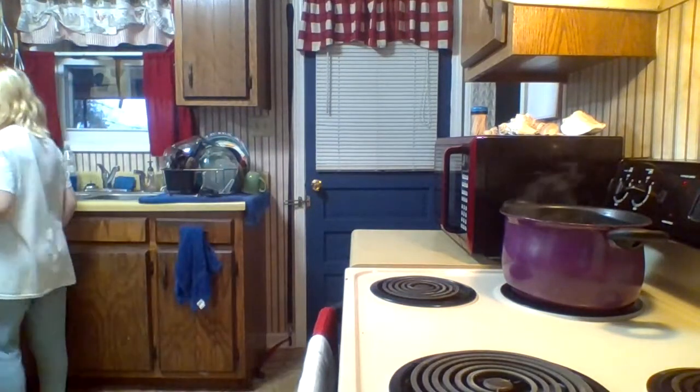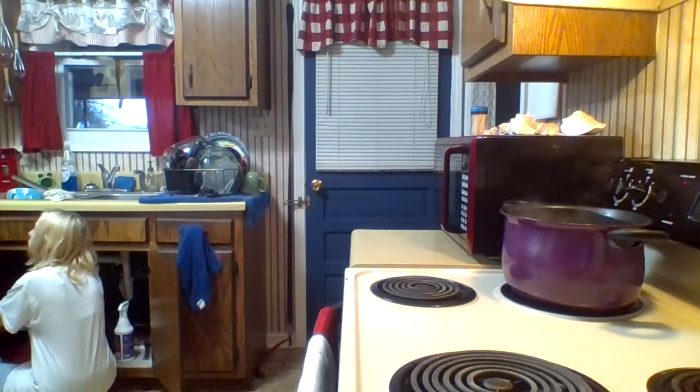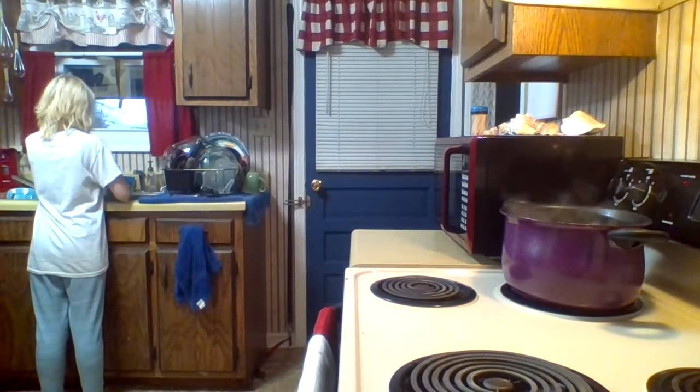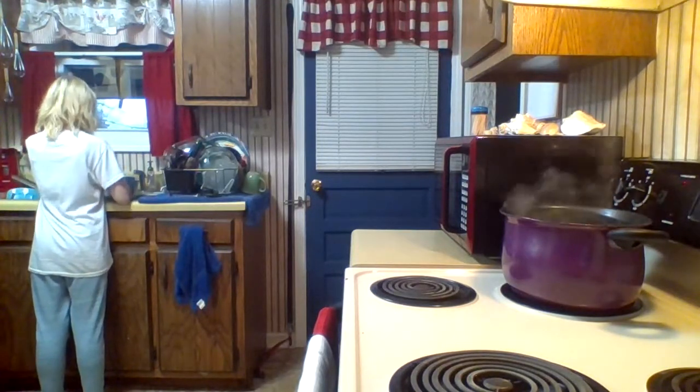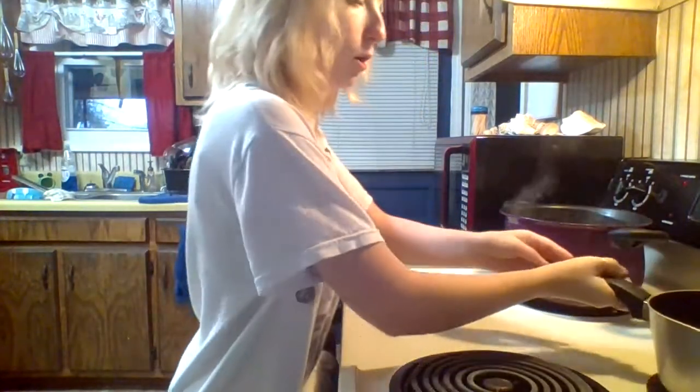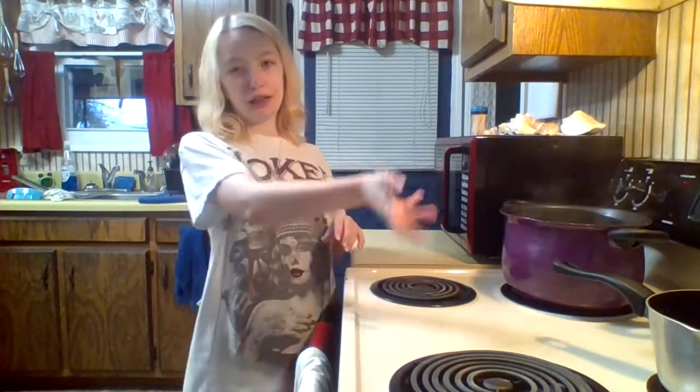We're going to get a pan out, put some water in it, and put it on the stove so we can get it ready for the noodles, because the noodles don't come with the patties. Get a pan about this big, fill it almost to the top, and sit it on your back burner and turn it on high or almost high. I would show y'all but there's a small space where my crumblet is sitting, so this is probably the best angle you're going to get.